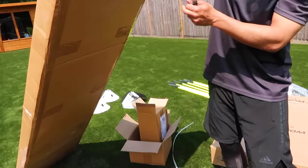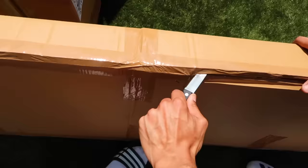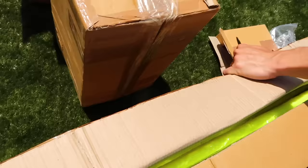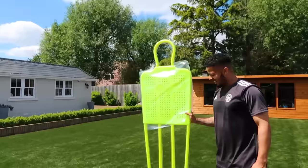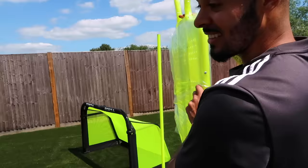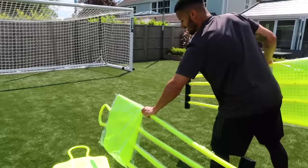Here we go — mannequins! I've always wanted my own mannequins and now I've finally got them. This is going to be amazing for doing free kicks in the garden. There's three mannequins — one, two, and three. Even when I was a kid I would have loved to have had mannequins, but didn't have the space or the money.